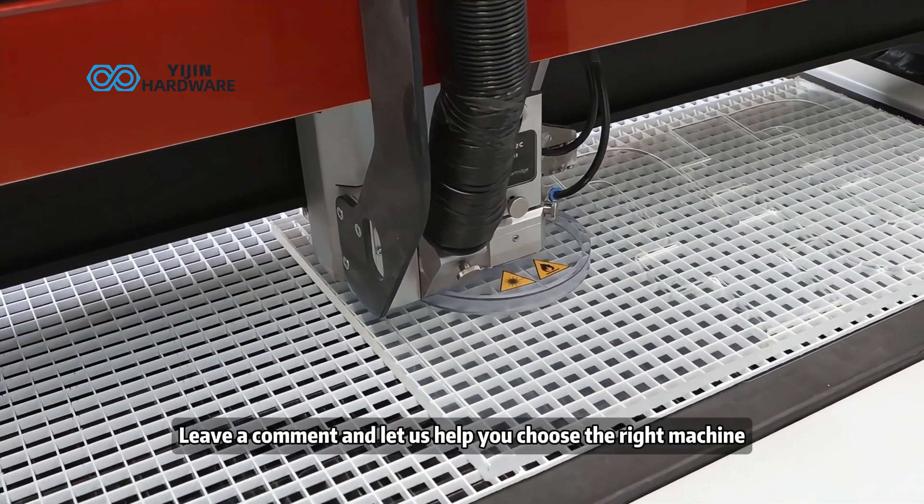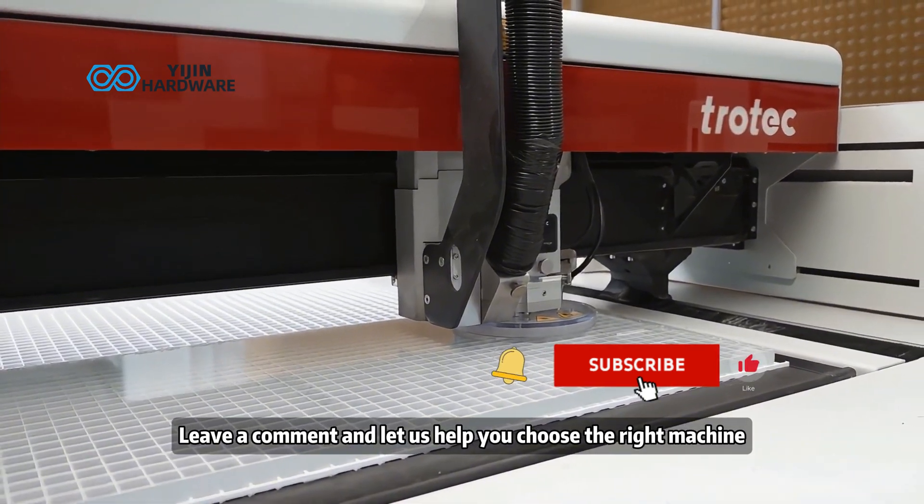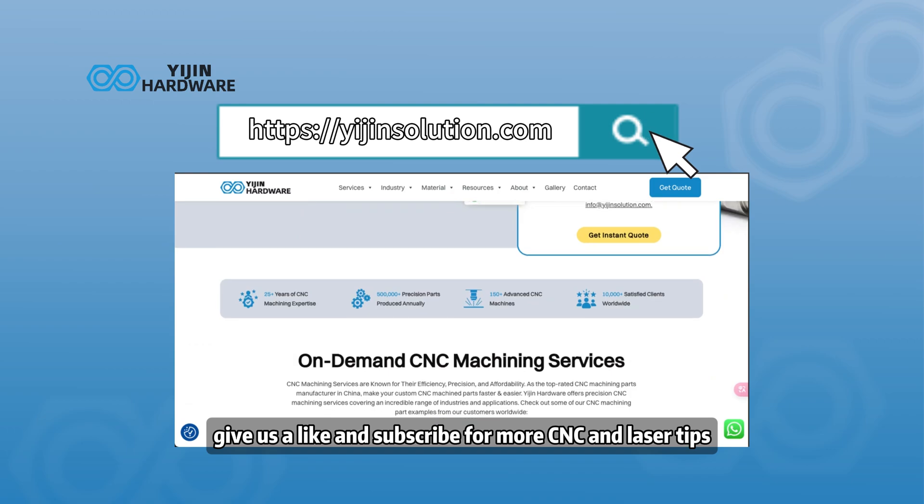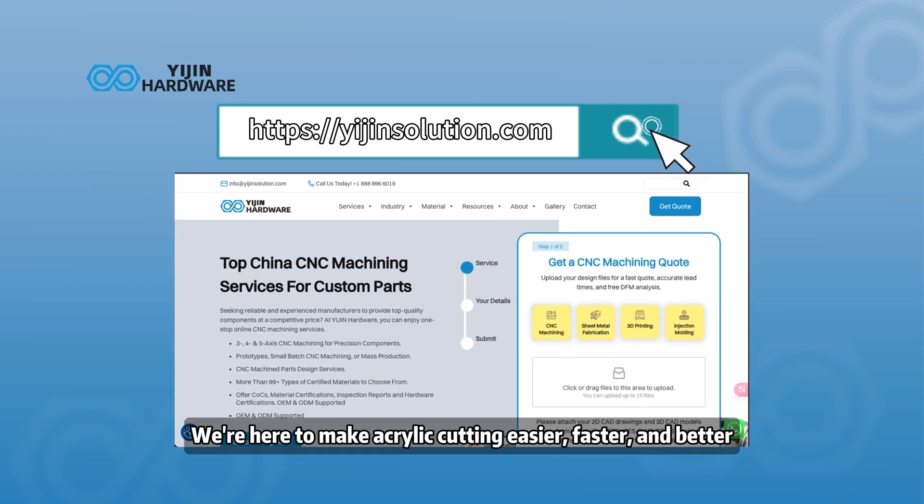Still can't decide? Leave a comment and let us help you choose the right machine. If you found this helpful, give us a like and subscribe for more CNC and laser tips. We're here to make acrylic cutting easier, faster, and better.